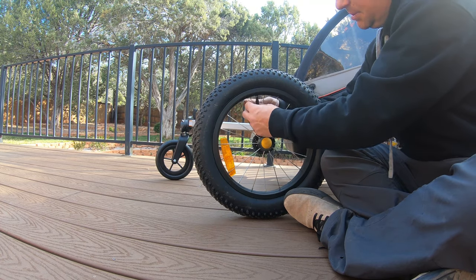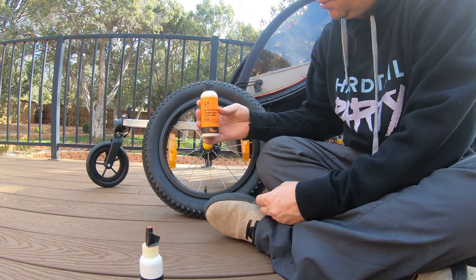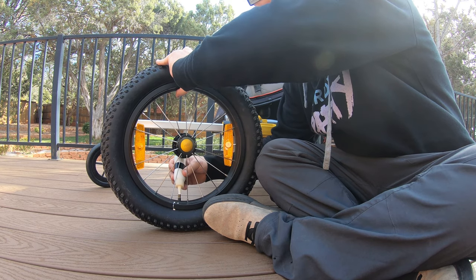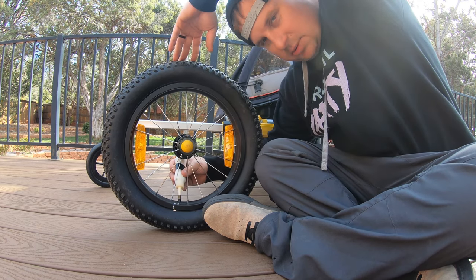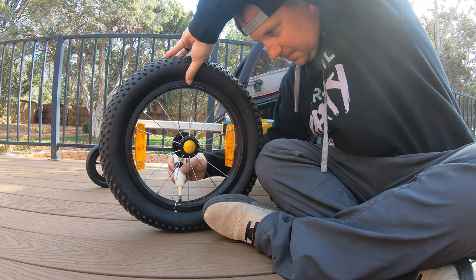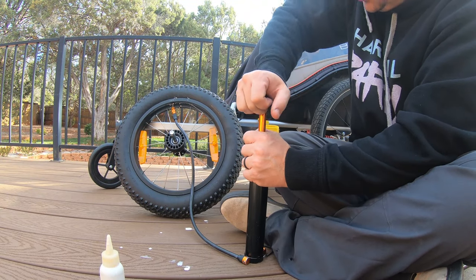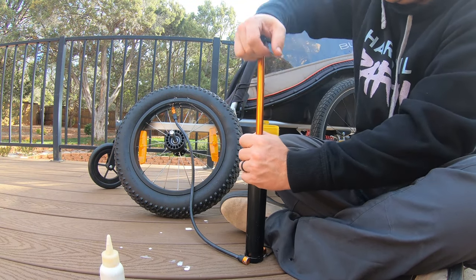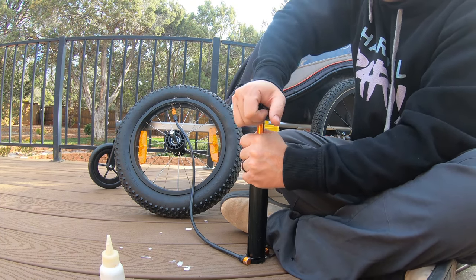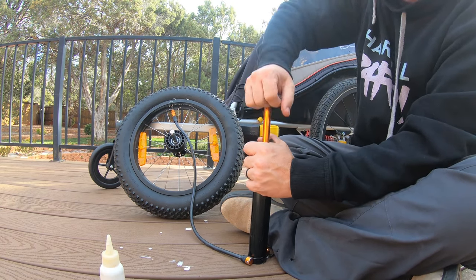At least we're going to put some sealant in here so if we do hit a cactus or something it will self-seal. We're going to be using Orange Seal endurance sealant — putting it in a tube even though it's tubeless sealant, so that in case we hit any cactus, glass, or anything, it should plug the puncture immediately. There's not a big selection of 16-inch plus tires in the world, so you've got to make do with what you've got, but they'll work fine for carrying a kid across a dirt road.